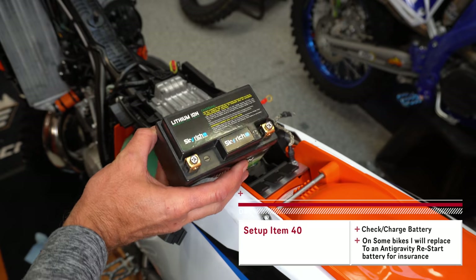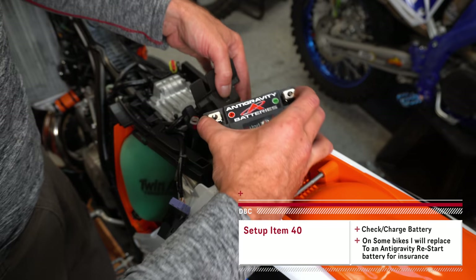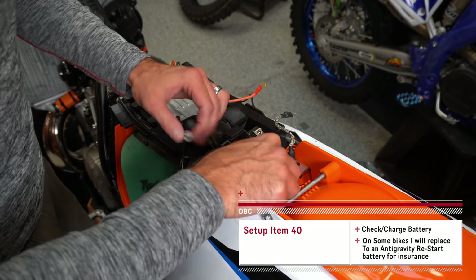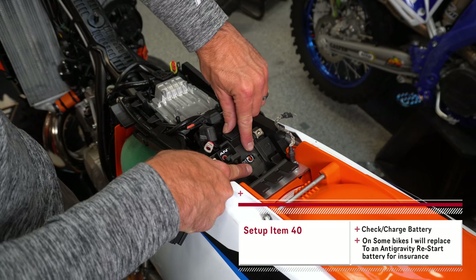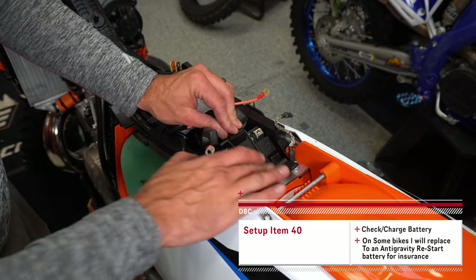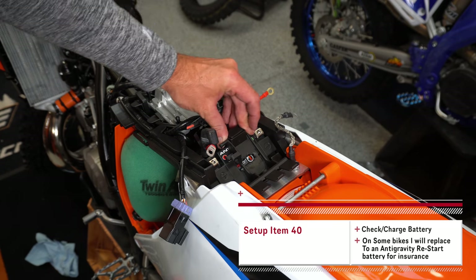The KTMs actually come with a pretty good lithium-ion battery, but because they don't have a backup kickstarter on them anymore I want a little bit more assurance. That's what these Antigravity restart batteries provide — there's a little button where the battery is intelligent enough to put itself to sleep before it goes dead, and if it does go dead you hit that button and it resets itself. This is a little bit of extra insurance, so I've been putting these in my bikes and carving out a small section in the bracket so you can access that button on top of the battery.